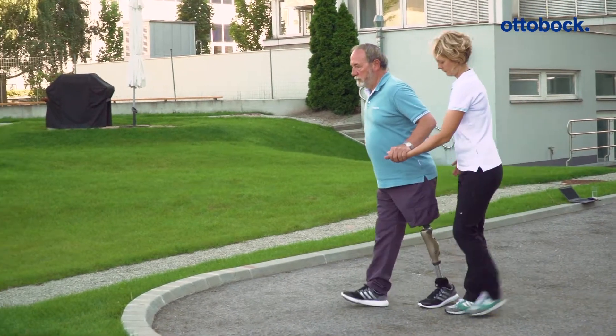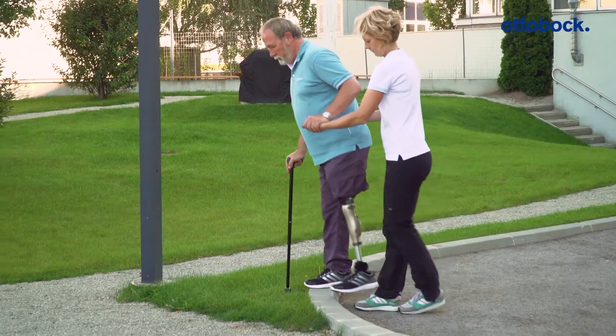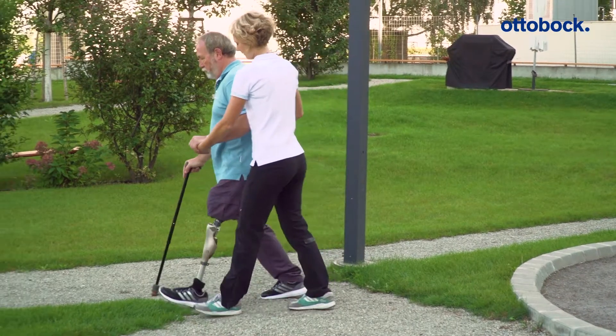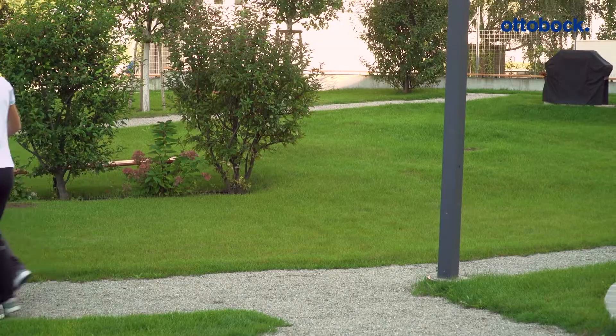The Konevo determines the threshold for stance release with each step, so it always occurs at the correct time. This is specially adapted to the gait of less mobile users and allows stance release even when using walking aids.